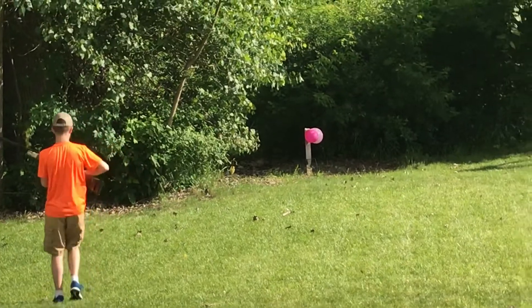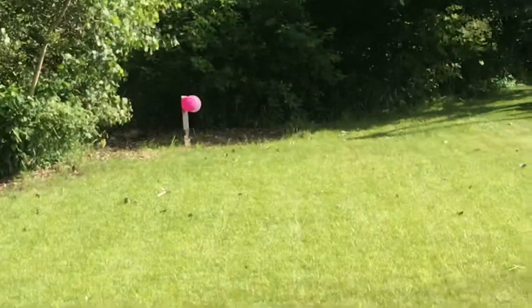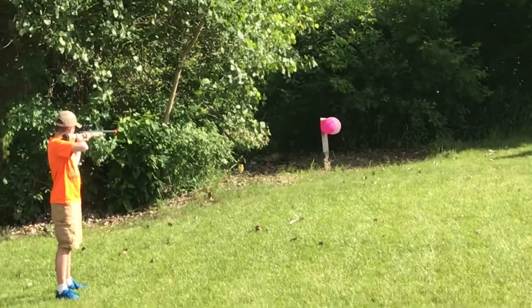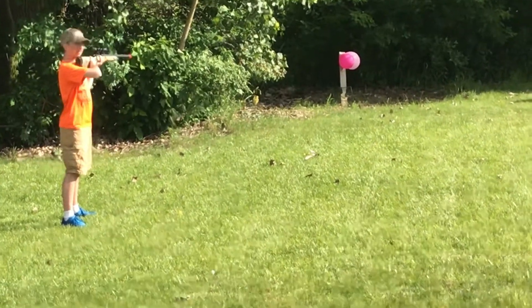So we're gonna shoot this one — we're gonna get the power back just to make the shot. We're gonna aim at the dark pink one again.